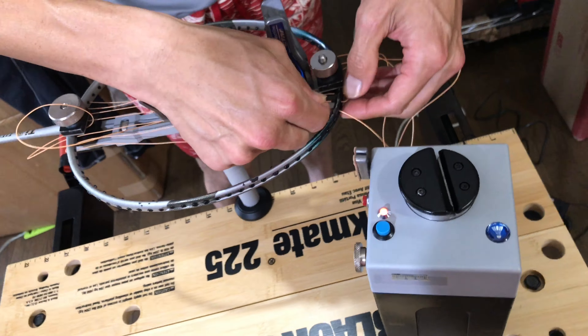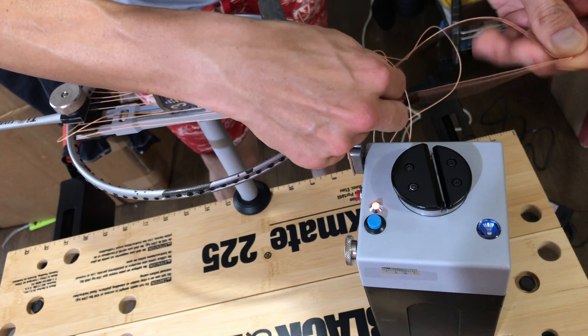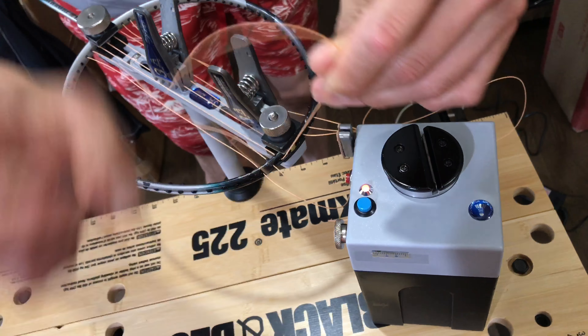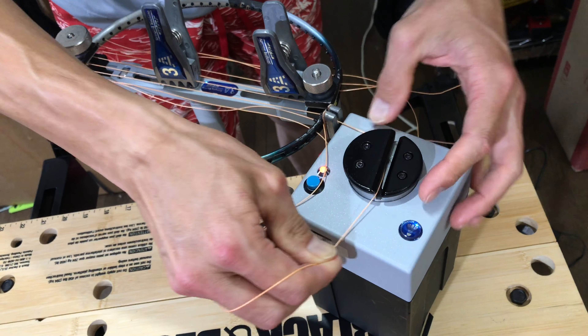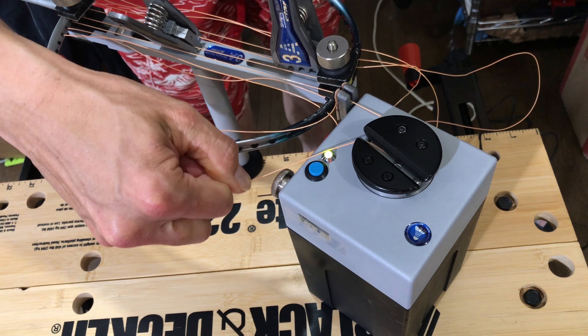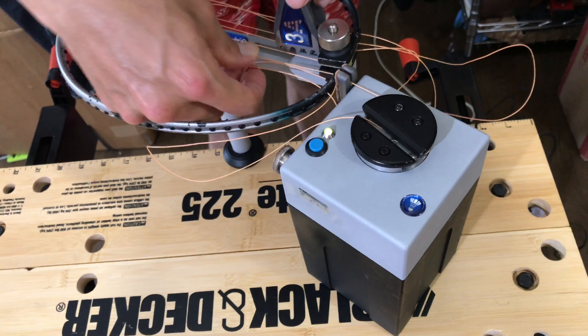One thing I really don't like about the electronic machine is that when you press the button it keeps turning until you press the button again or until it reaches the tension. So if you're stringing at high tension and the string gets caught or you don't want it to finish the full pull, you've got to be really quick to press that button — otherwise it's going to keep pulling and that's how you can break a racket.